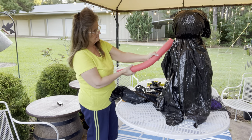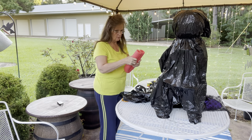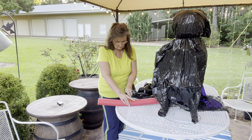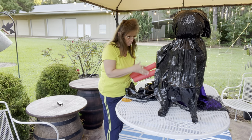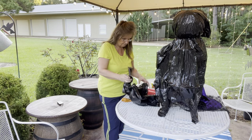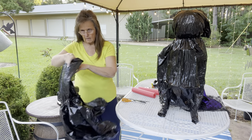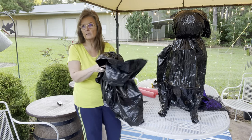Now we need to make some arms. For this size, using just the tomato cage, you can use pieces of pipe. If you wanted to make her taller you could get larger trash bags — these are only 30 gallon. You could get the contractor bags; they'd be more expensive but you could make her a lot taller, and then your arms would need to be longer.